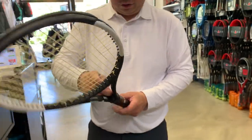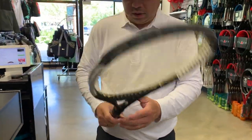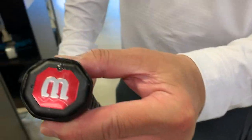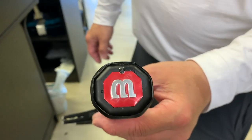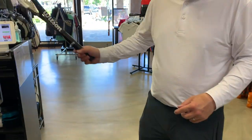Good as new! There we go — no more sharp edges, nice and round, no more blisters. Feels great.